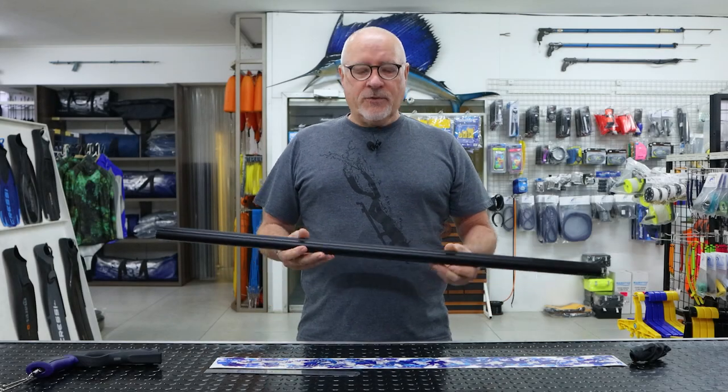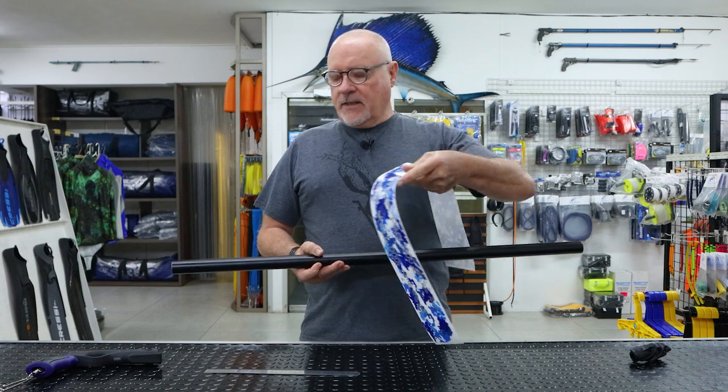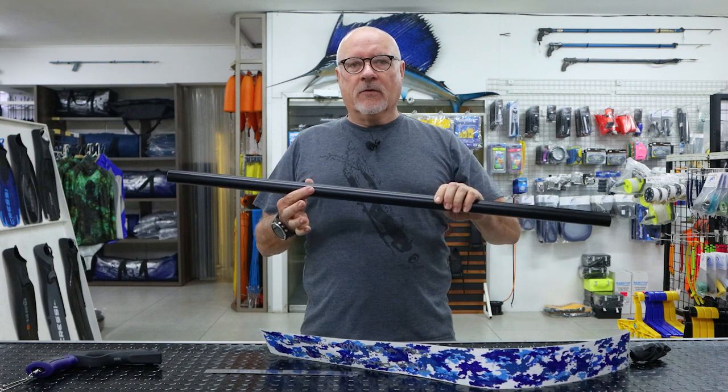Hi guys, welcome to another video. Today it's a how-to on installing a sticker — a pull-end sticker — onto one of our aluminium barrels.